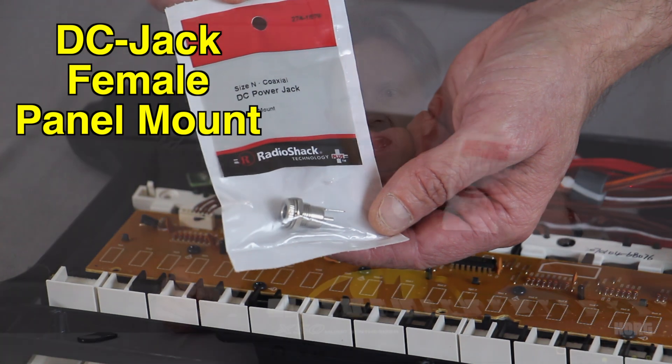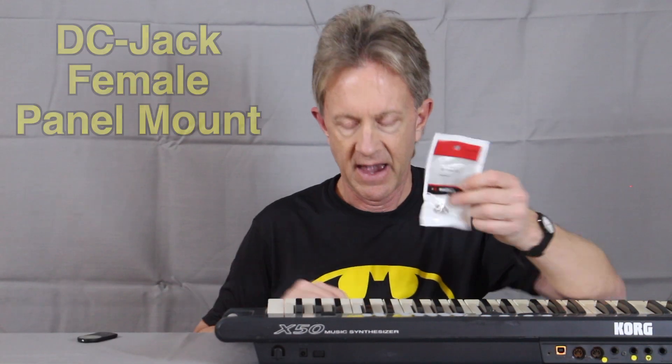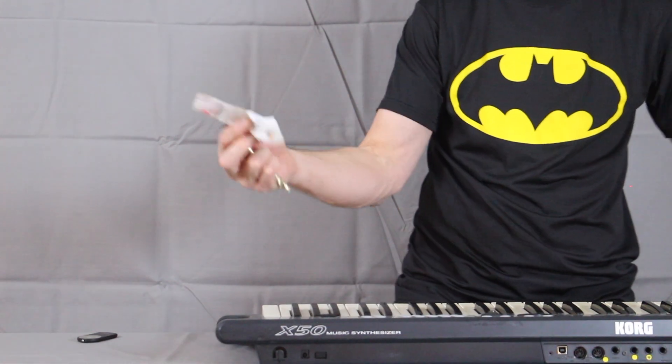I bought this jack from Radio Shack — a DC power jack, female — and I'm going to drill a big hole and put this jack in.